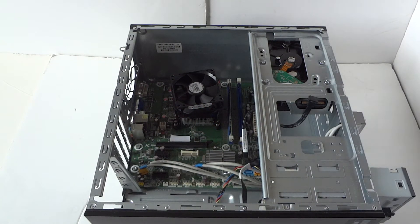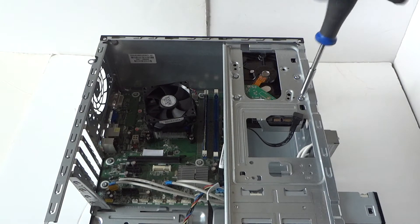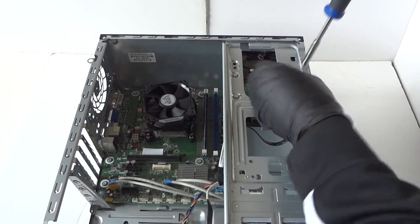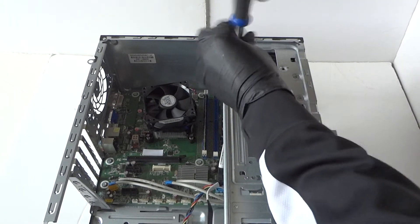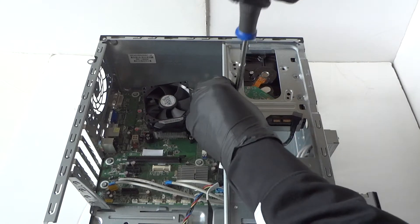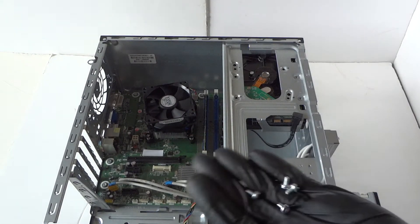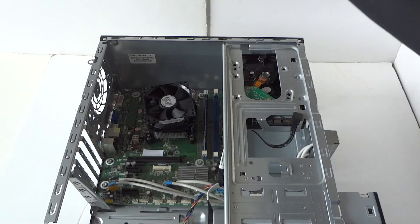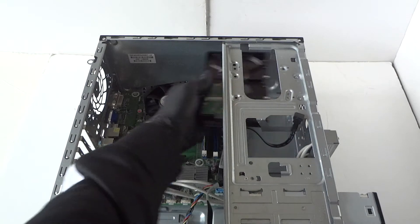Now remove the hard drive. There are four screws here for the hard drive, and the hard drive just slides right out.